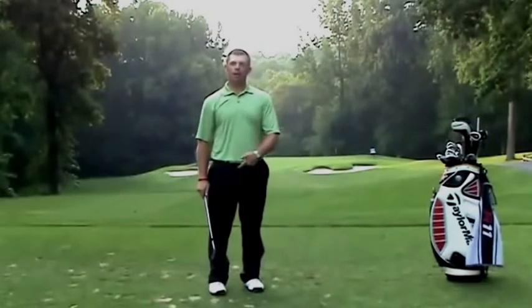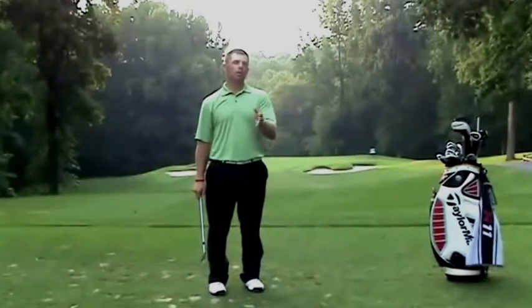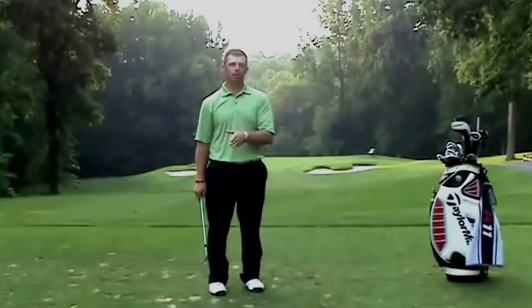Pretty good shot. If you do this drill, you'll get your body to activate a little bit more. You'll be able to turn your hips a little bit more. And understand that this is a better player that we're talking to, not somebody in the 110, 120 range.